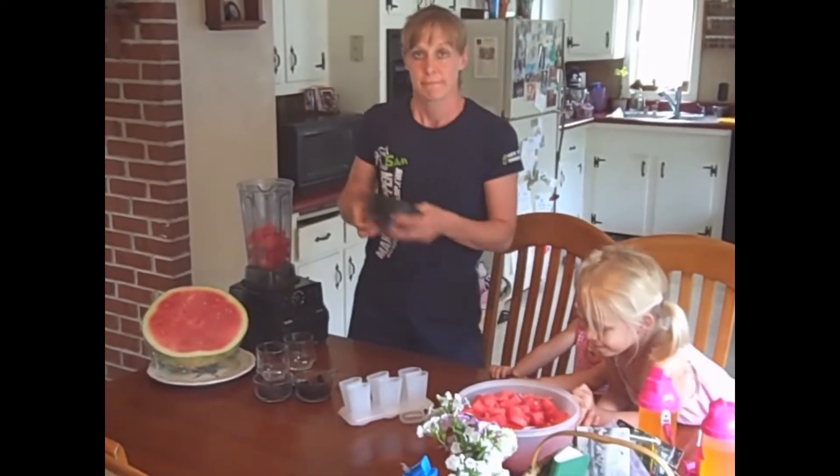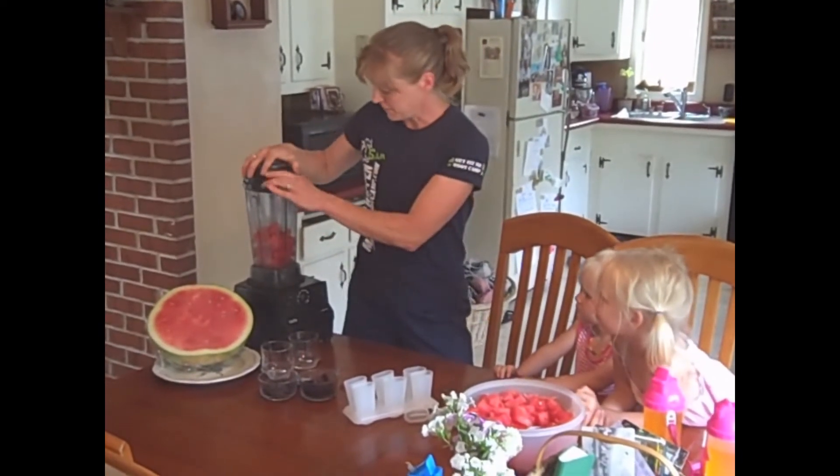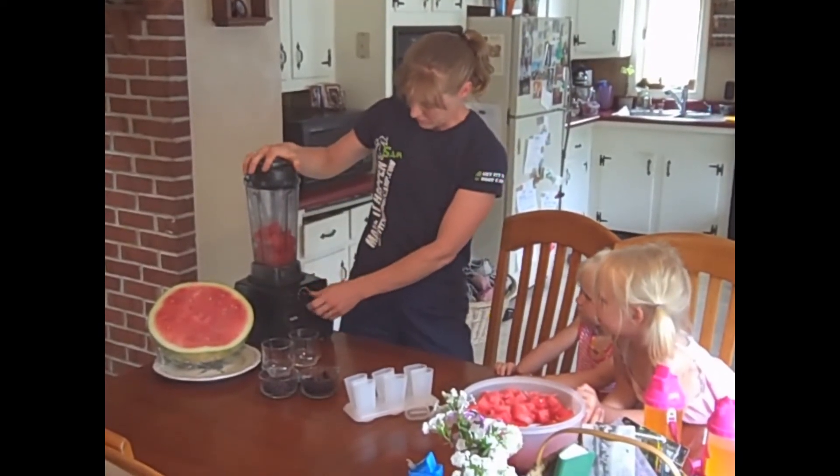Simple, easy. Add the top, and just going to let that blend down.